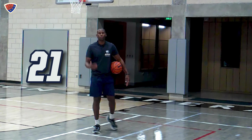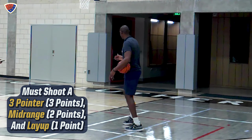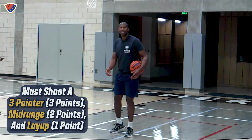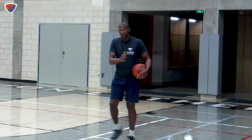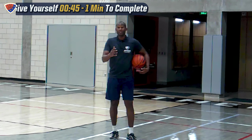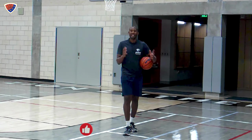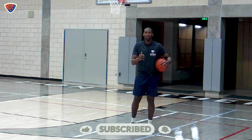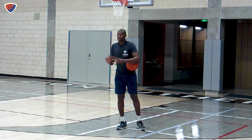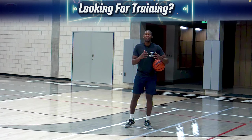Now I'm going to the next drill. It's called 21, where you have to shoot a three-point shot catch-and-shoot, come into a mid-range catch-and-shoot, and then a layup. The three-pointer is worth three points, a mid-range shot is worth two, and a layup is worth one — so you can get six points in one round. The goal is to get 21 points. Give yourself between 45 seconds and one minute. If you need to expand it out, do it, but still put yourself in a press situation where you have to focus and concentrate like it's a game shot — and with a game shot, you only get one shot.